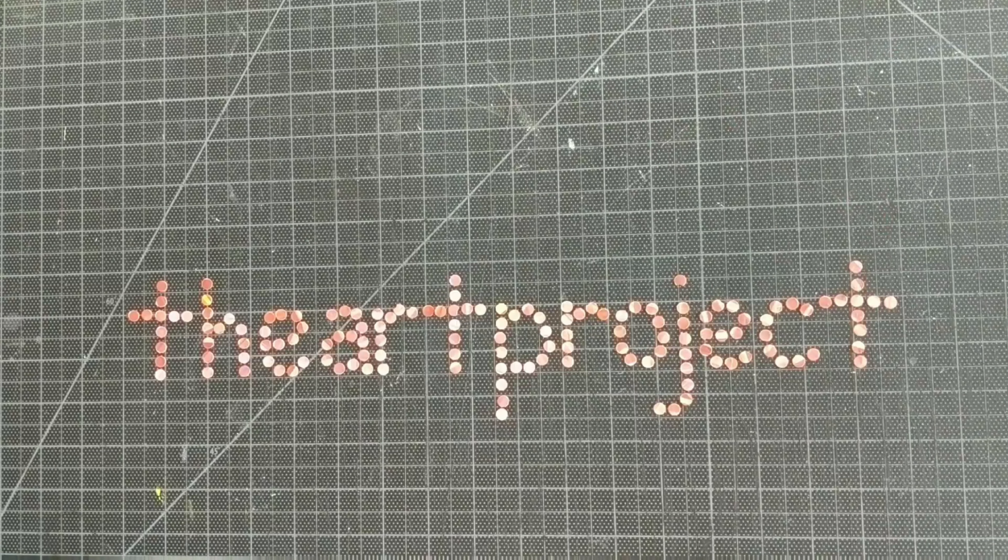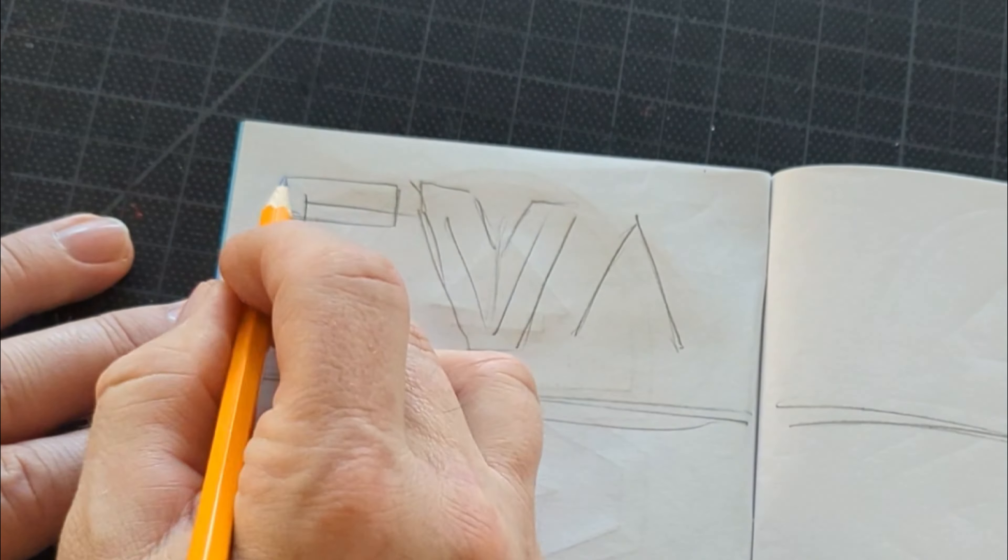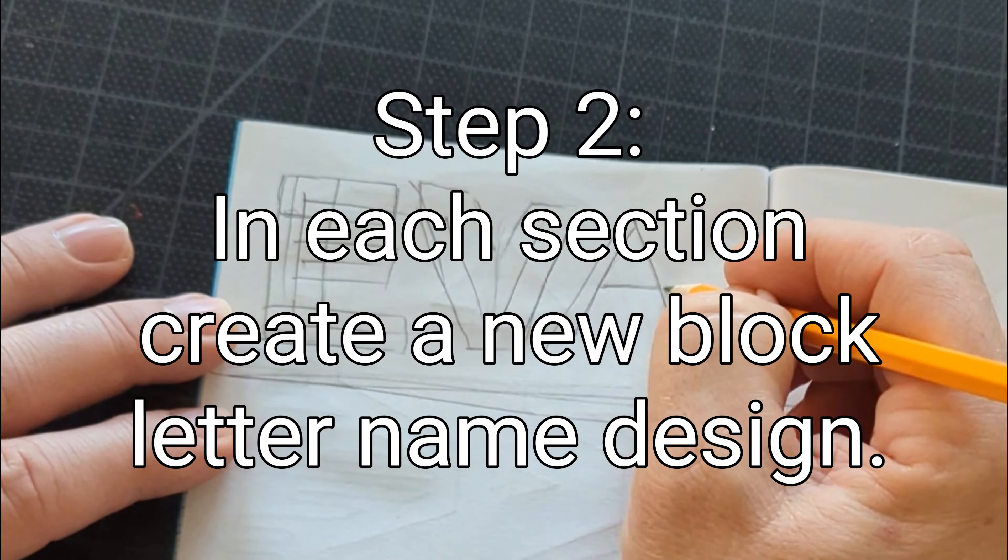Welcome to the Art Project. If you are new here, please subscribe. If you enjoy this video or if it helps you in any way, give it a thumbs up. Please leave a comment down below — all that good stuff.